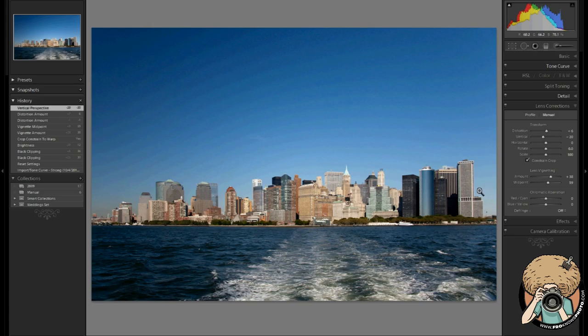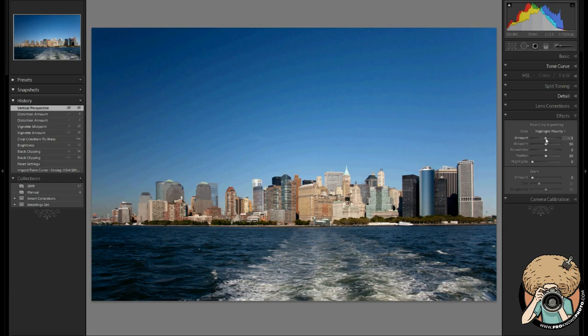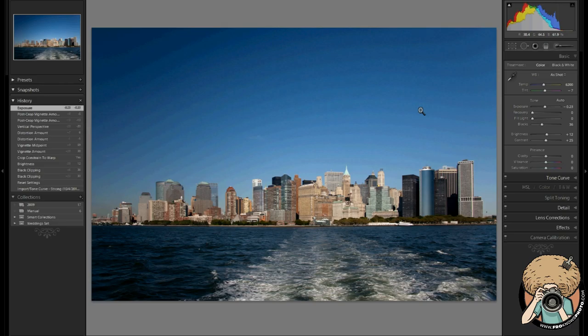That building is straighter, everything is looking good. Now, if we wanted to, we'll add a little post-crop vignette — and again, that's a post-crop vignette. Whoa, that's way too much. Just a touch — maybe minus five. There you go. That's looking pretty good. Maybe we need a little bit of exposure coming down. Saturate our colors a little bit. Very nice. That's it. Now it's Jared's turn. See ya.